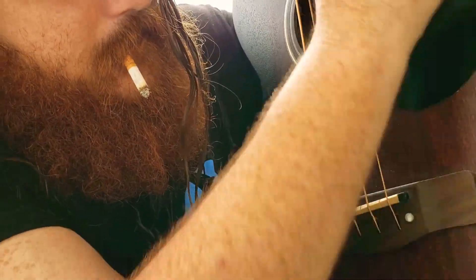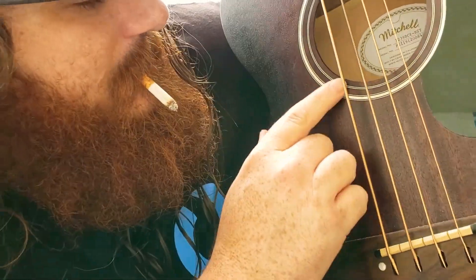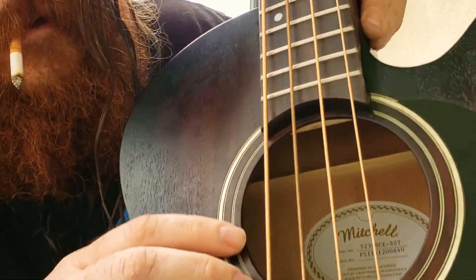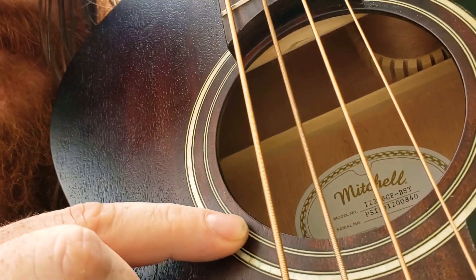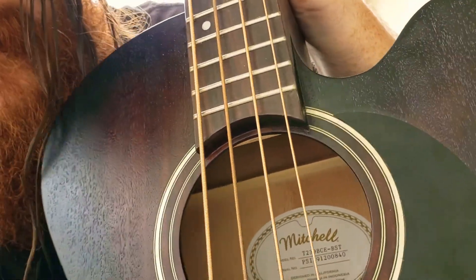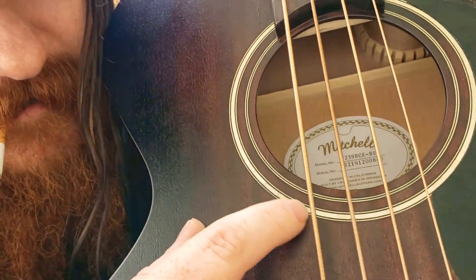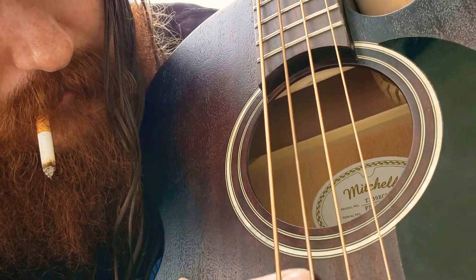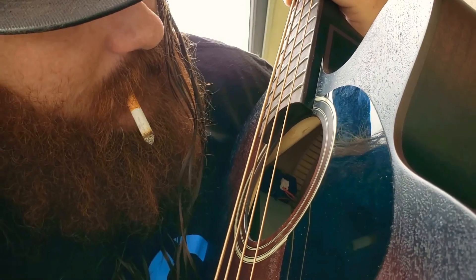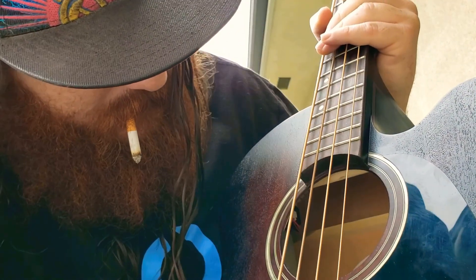Pardon my language, but damn, this wood looks good. Another really cool thing — the fretboard inlays I do like. Some pearloid — there are actually several little pieces chained together and it's pretty cool looking. It's unique. It's already getting dirty, which just means it'll look real rustic real fast.